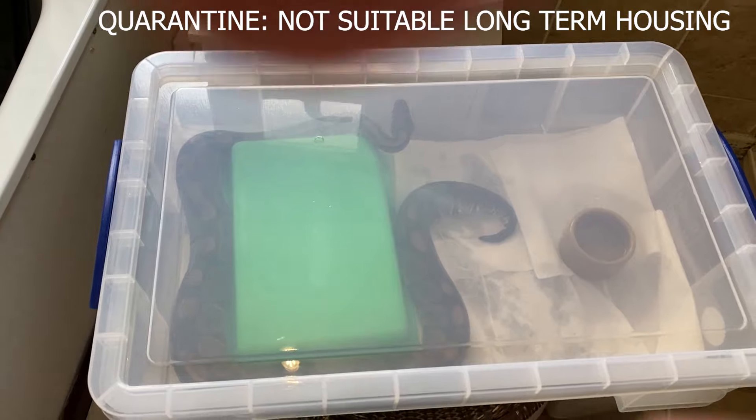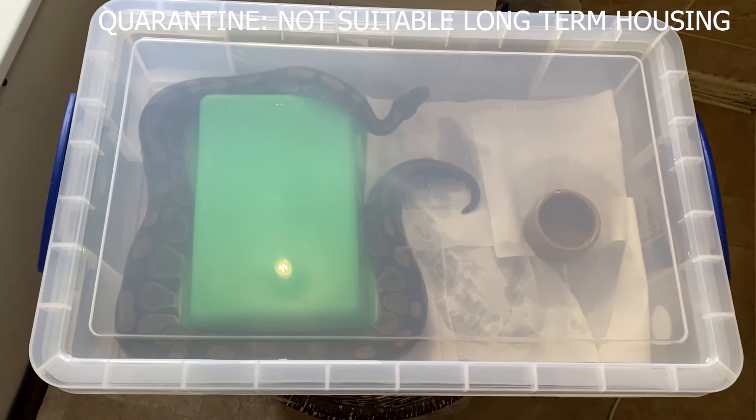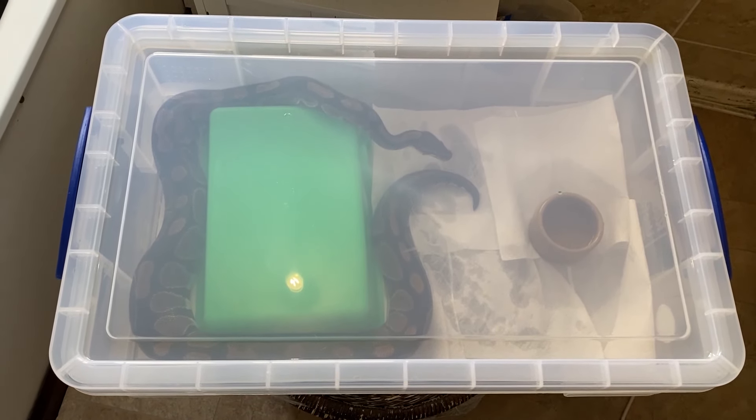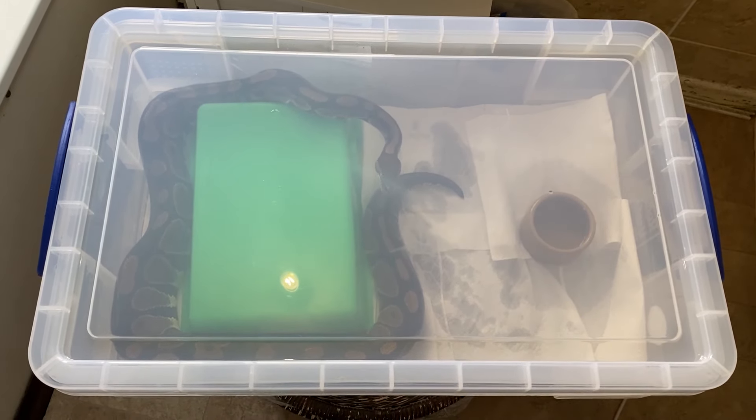What I would do is keep the snake on something white, like kitchen paper or white printer paper, for a few weeks just to see if any mites that clung on then reproduce and start appearing. When you keep on white you should be able to see them, and if nothing appears, great — you didn't get snake mites.